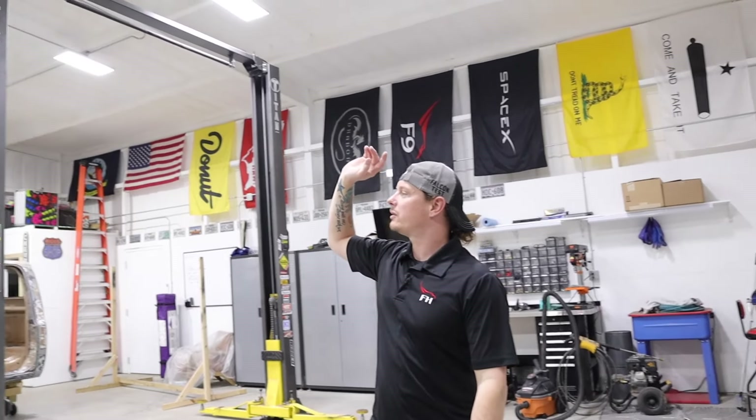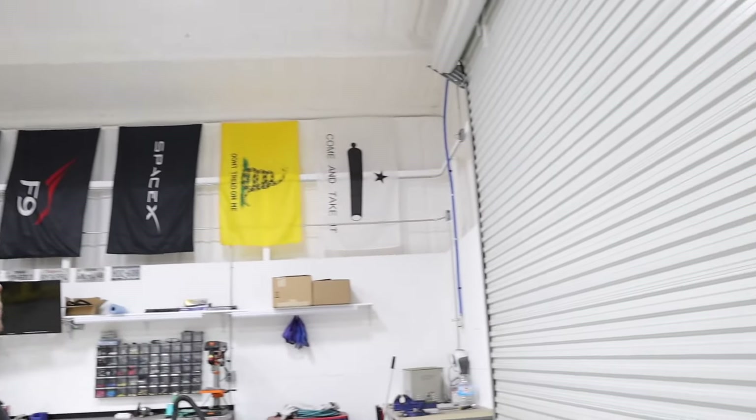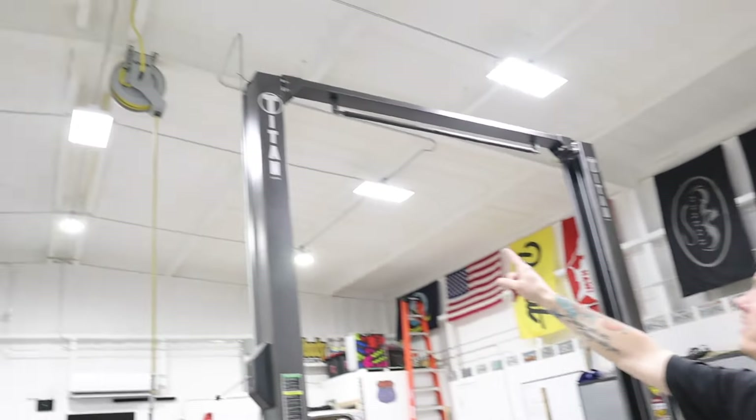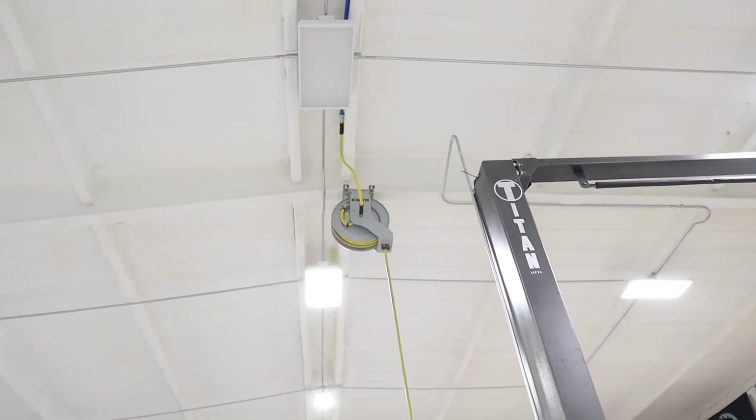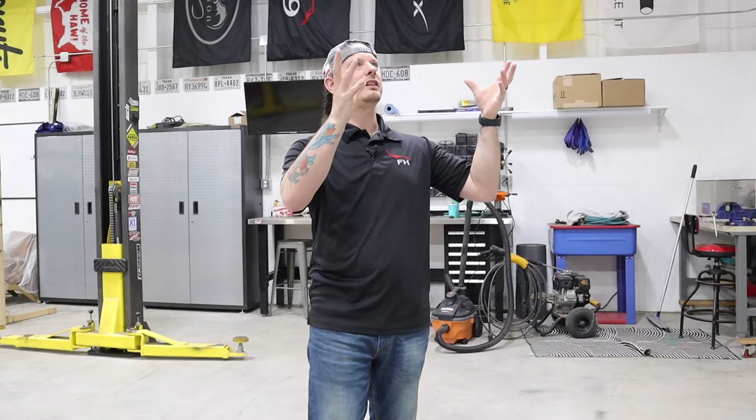That goes up and splits into three different branches. I have one branch going all the way to that corner of the shop, one branch over to this corner of the shop, and then one branch that goes to a hose reel in the middle — and that's the one I use primarily.